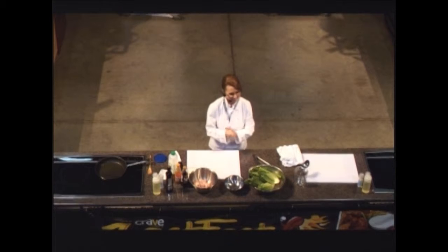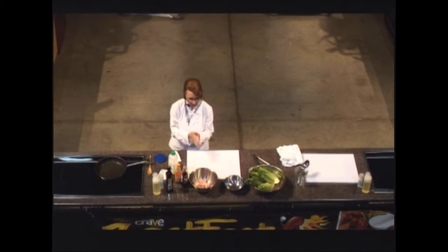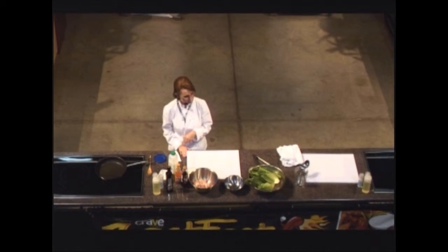Thank you, thank you all so much. Thanks so much for coming out today. It is a beautiful Saturday here in Columbus, and I think this is a great event to come to. I think we're very lucky to have ZestFest here, and I hope you're all having a great time.